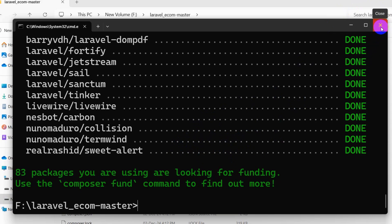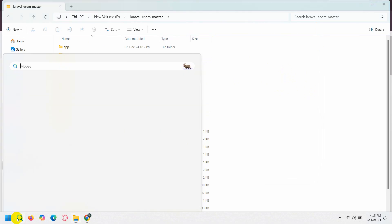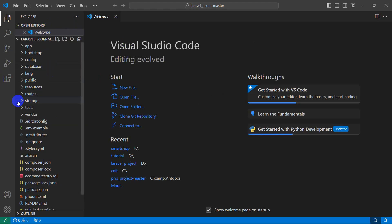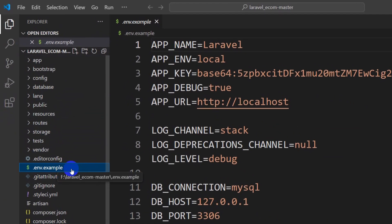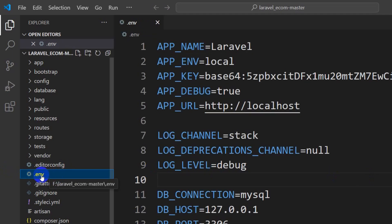Close the Command Prompt. Now open the project using a code editor — you can use Visual Studio Code or Sublime Text. I'm going to use Visual Studio Code. Open the project in VS Code. First, go to the .env.example file and rename it: right-click, then click Rename.